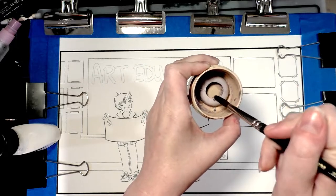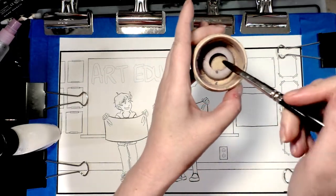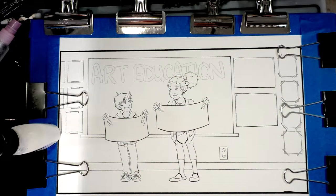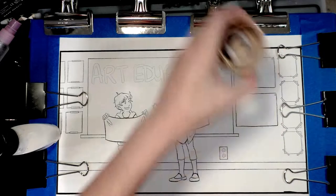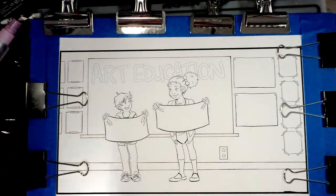First thing you're going to want to do is wet your brush — as you can see my brush is wet — and then soap it up in your brush soap. You're doing this because coating your brush in soap helps protect the bristles and helps prevent the masking fluid from getting all caught up and ruining your brush.